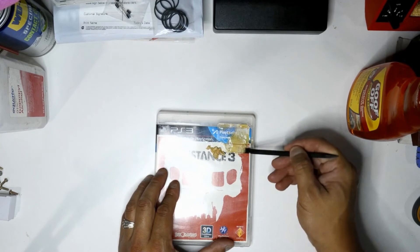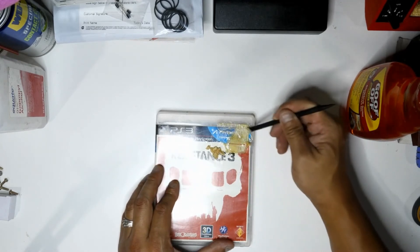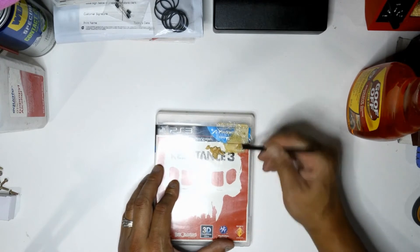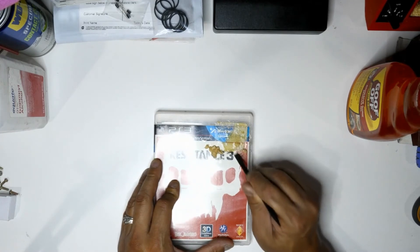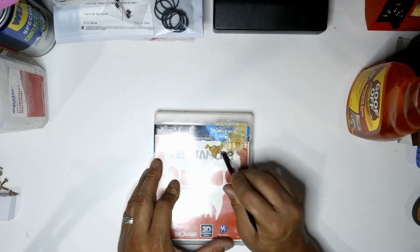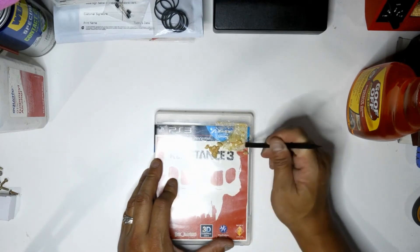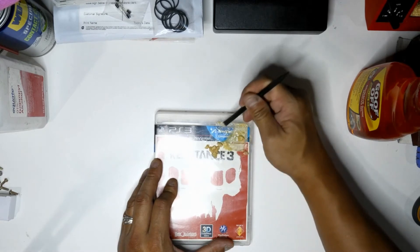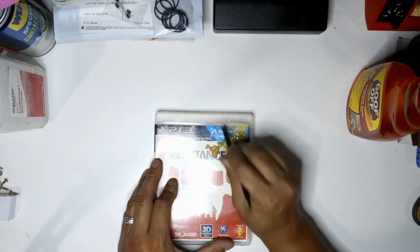If you have sticker residue on an actual cartridge — like Super NES games, Sega Genesis, or Master System games — some of them do have sticker residue from previous owners or shops. When I spray those, I try to rub it off as quickly as I can, because I don't want the chemical to absorb too much into the actual title label of the cartridge.